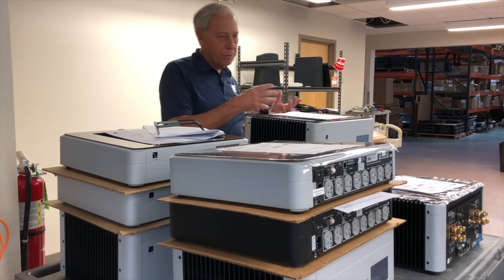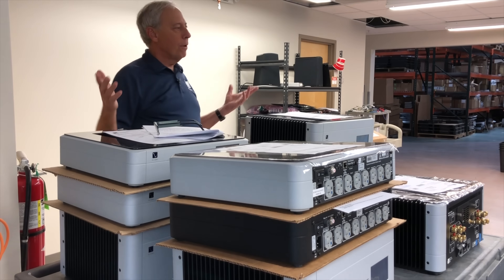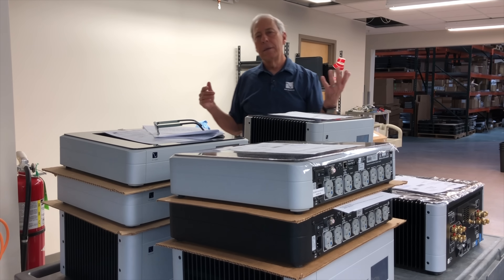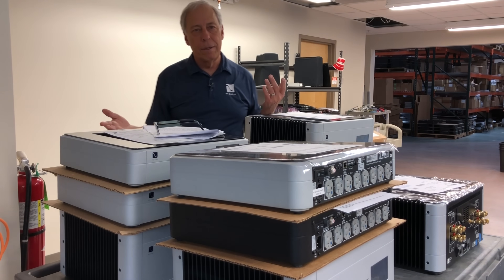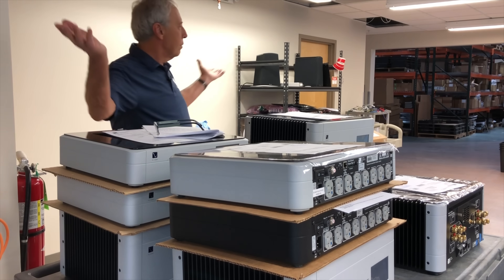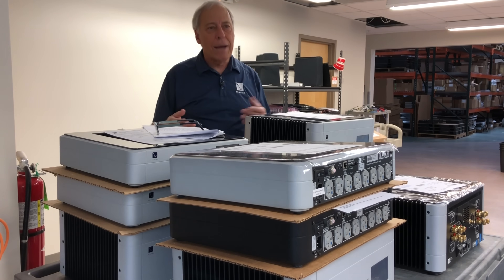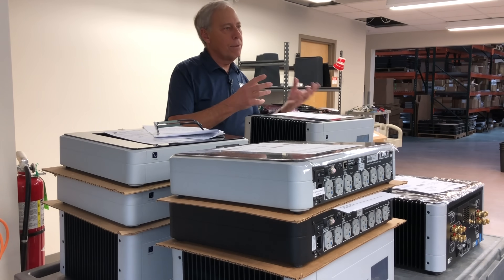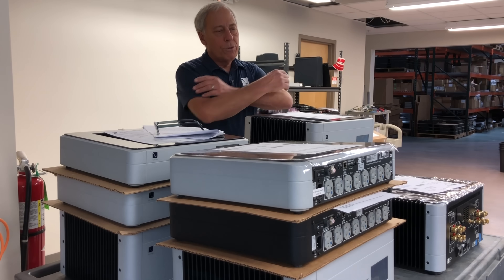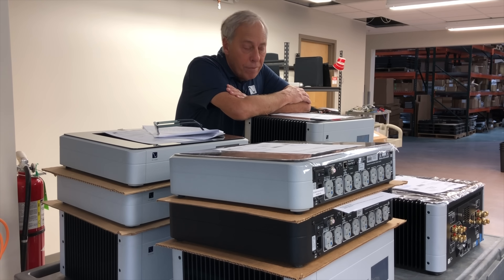We take a digital audio signal and we reconvert it back to analog. So in order for us to hear anything, we need an ADC and we need a DAC. And most of us have DACs. This company is founded on building DACs and the things that DACs use, like power amps and preamps, to support our love of music.